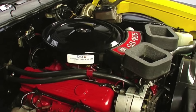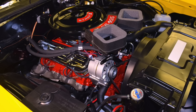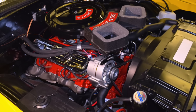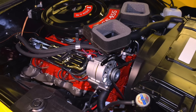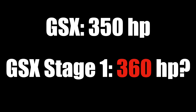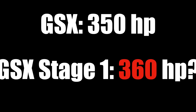The base engine for the GSX was the 455, putting out 350 horsepower at 4,600 RPM with a compression ratio of 10:1. But a smart move was just to upgrade to the Stage 1 package — it was only another $200. With it you got a more aggressive camshaft, a re-jetted carburetor, and the compression ratio increased to 10.5:1. With those changes, Buick rated the Stage 1 engine at a whopping 10 horsepower more than the base 455. I think Buick was fudging the numbers a little bit.